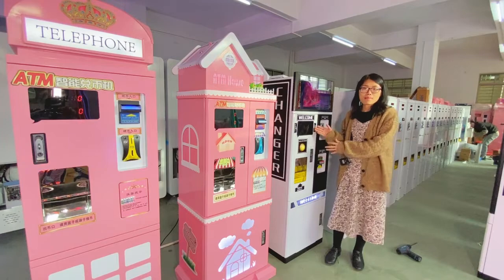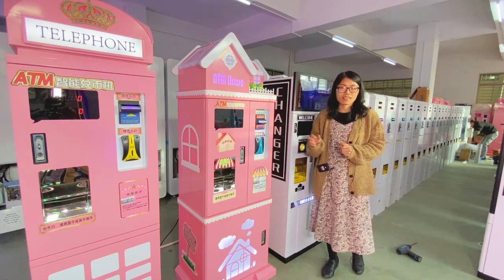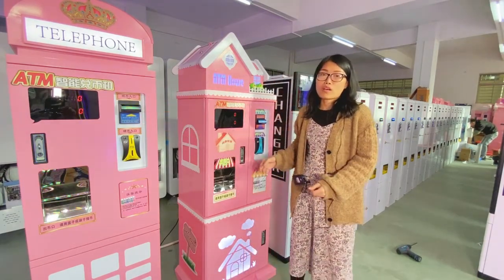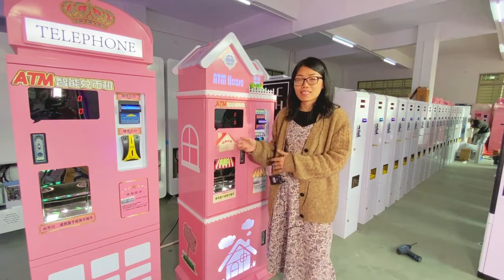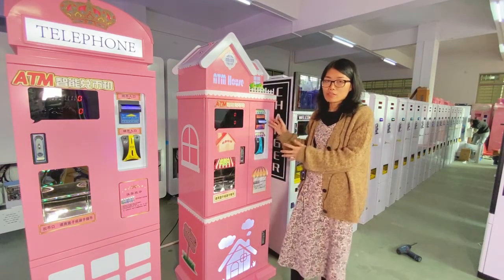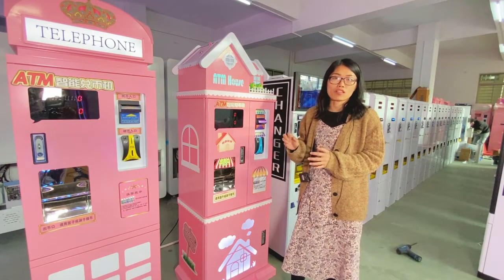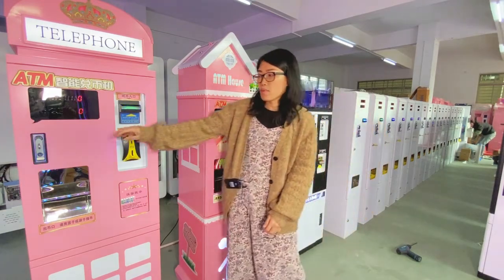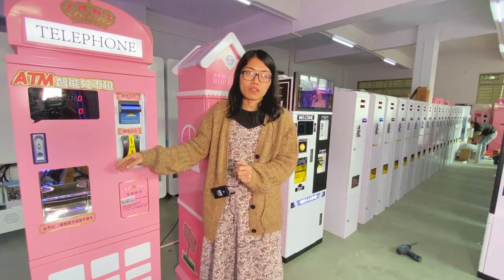Besides these popular white and black models, we also have many other designs of token exchange machine. This model — the most popular color is pink, but we also have other colors available. The whole design is very cute and very suitable for different kinds of game venues such as children's playgrounds and game centers.